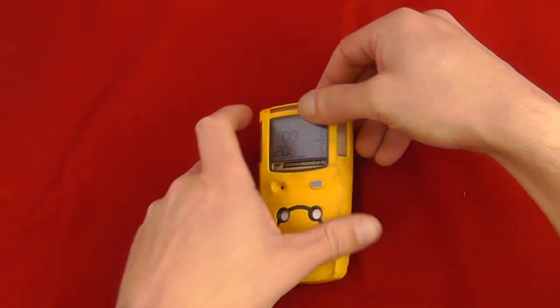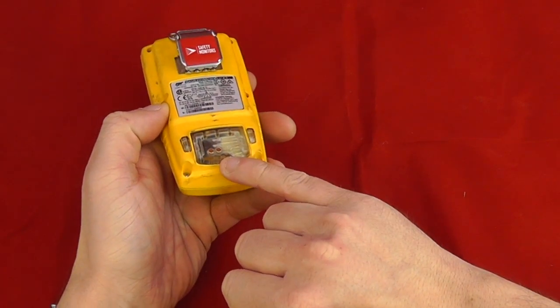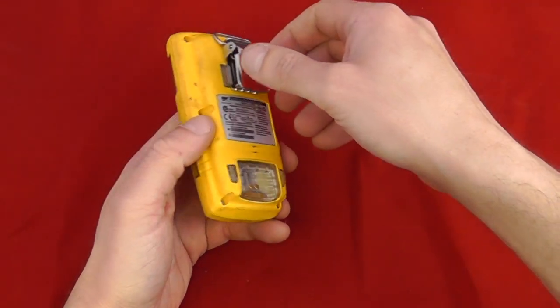The unit itself is a rechargeable unit, charged by the bottom ports. There's a plug-in charger for the bottom.